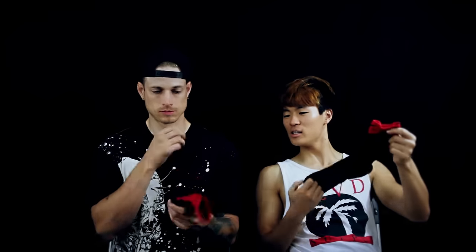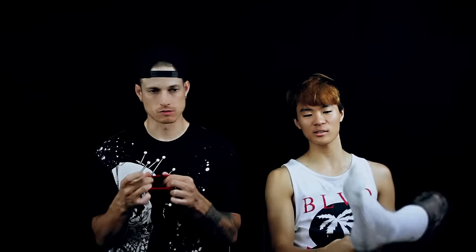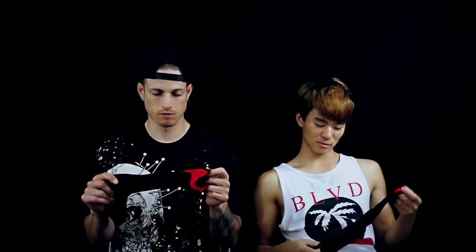Nike didn't actually ask us to do a review, and we totally forgot to do this. We were going to do a review at first but forgot, and then remembered. So here we go. This is Nike's new sock design — they have so many different socks. There's the Elites, the Hyper Elites, and like 300 different socks. My favorite sock ever is the Nike Elite — the regular Elite, not the Hyper Elite.